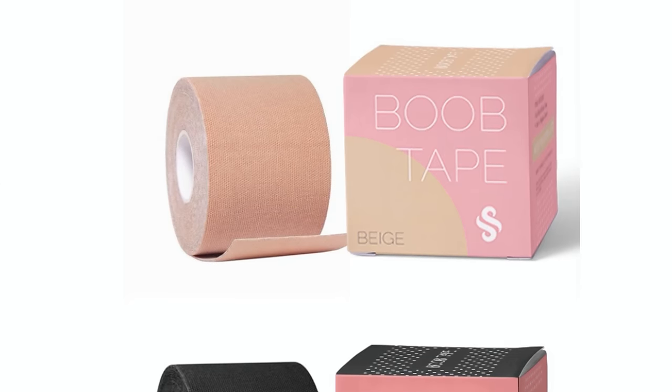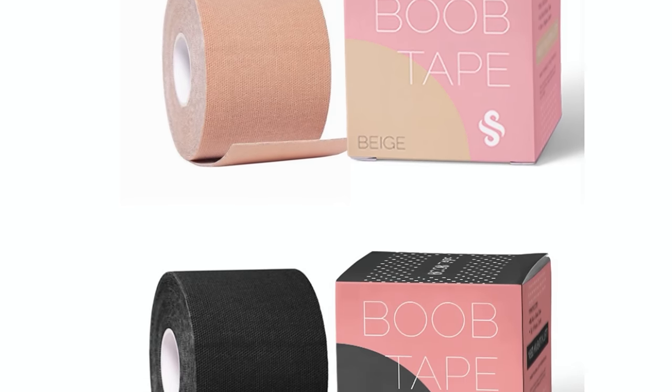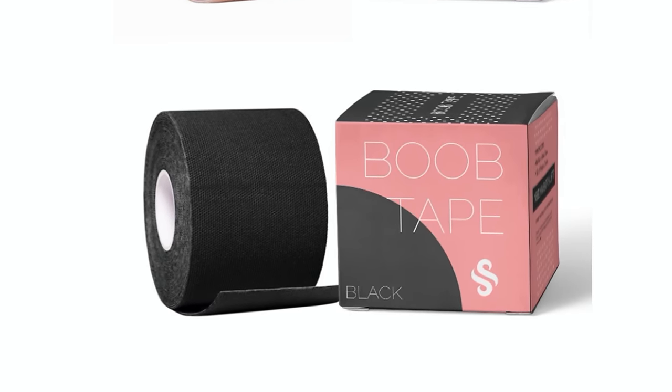It does say: 'Our boob tape gives all the lift you love while leaving you feeling completely free of the burden of a conventional bra. Wear the tape with any outfit or neckline. It's waterproof and dance-proof.'